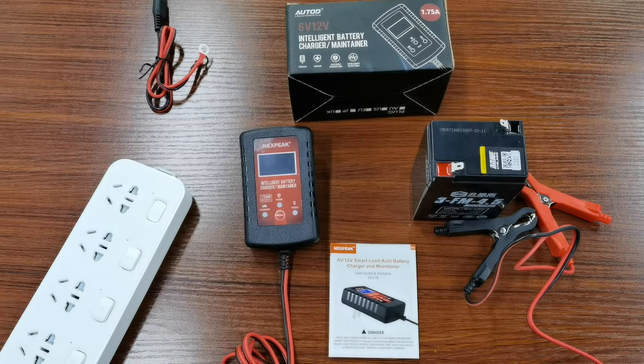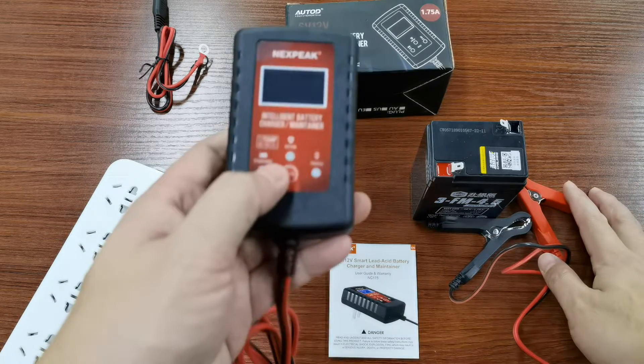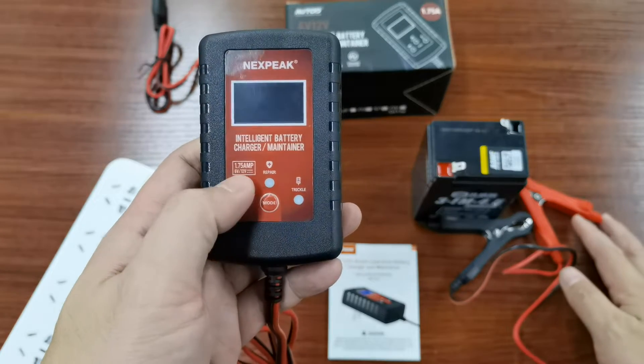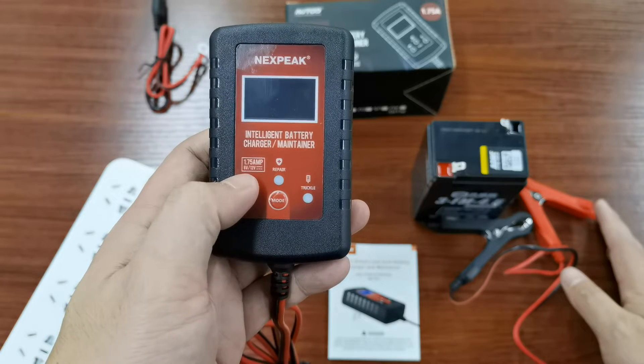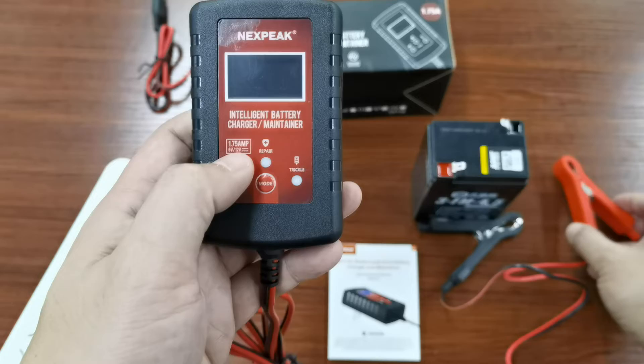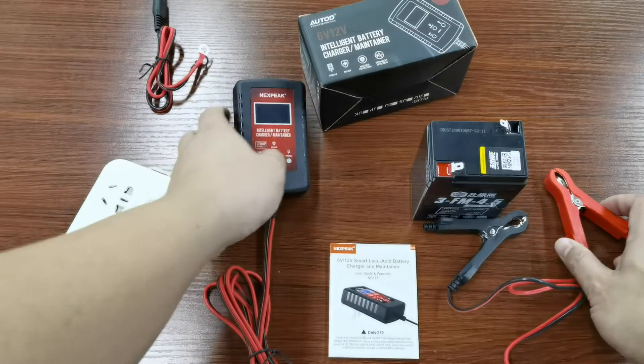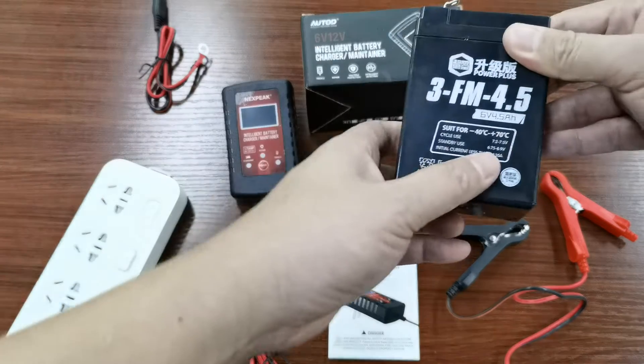Hey guys, this is a video demonstrating how to force the NXPIC 175 battery charger to charge in 12 volts, and how to switch the mode from 6 volts to 12 volts.